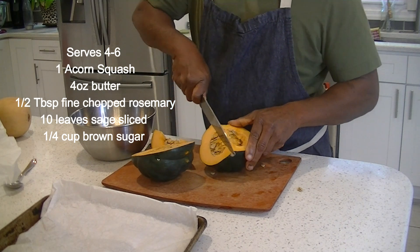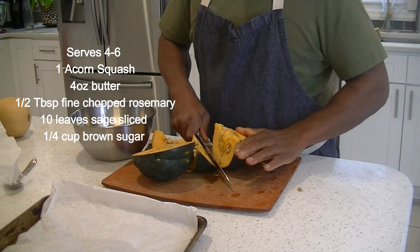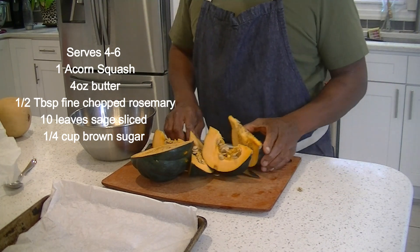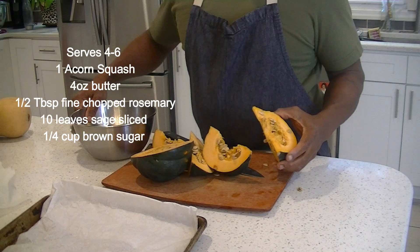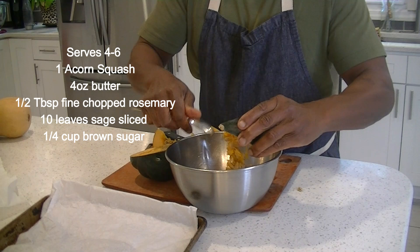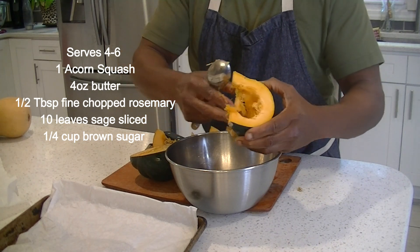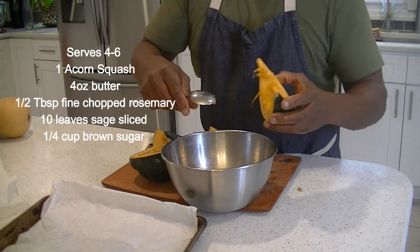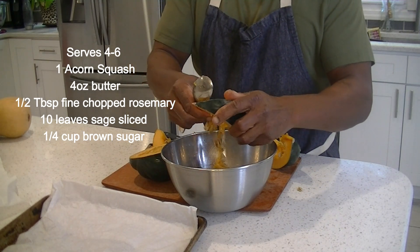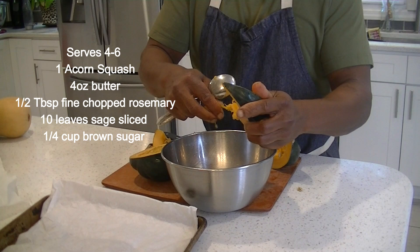You can literally scoop it out ahead of time. Knife on top. The old seeds come out — get those seeds out and then we'll have our wedges. I used to do a recipe with wedges and a cranberry glaze. This one is going to be with sage, butter, and brown sugar.